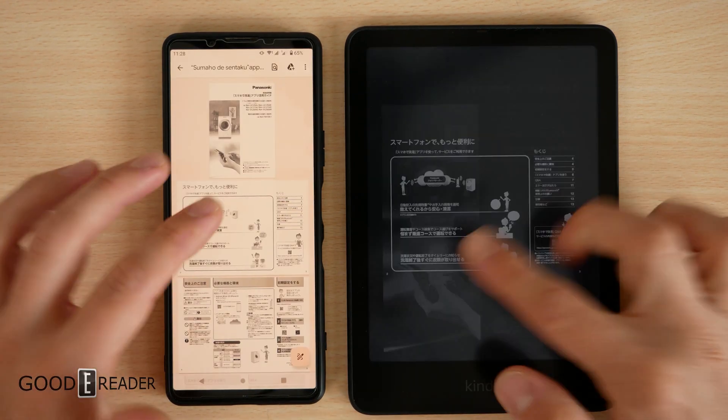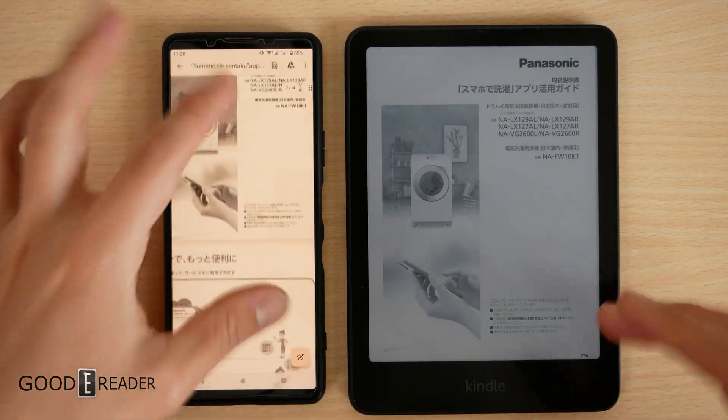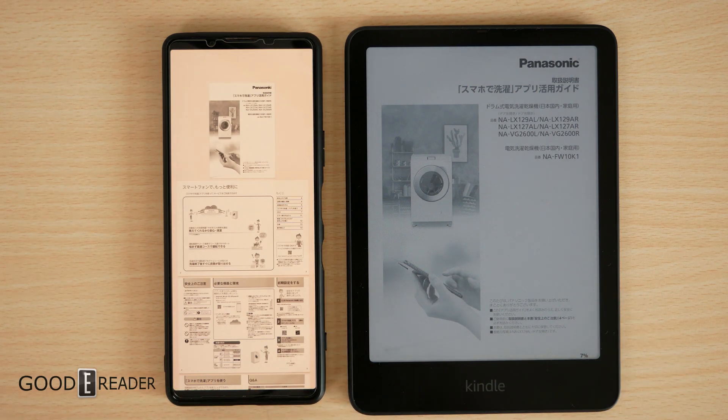Confirm it is the same thing to make sure you don't have to resend it. This is just a guide for a washing machine, just as a means of testing. And you'll see that in just a few seconds you can send anything over to your Kindle.